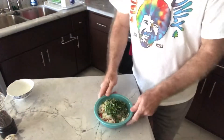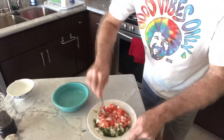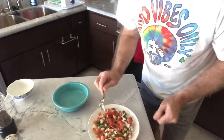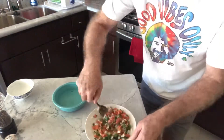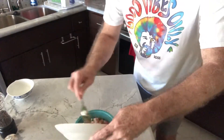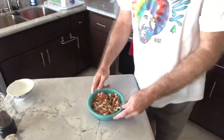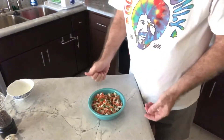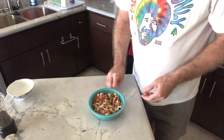So we're going to stir this up. I've got it all stirred up. What I'm going to do is cover it and put it in the refrigerator for about 20 minutes, just to let all the flavors blend in there real nice.